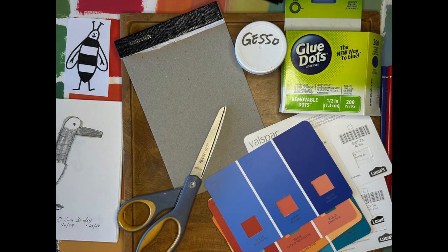This shows the materials I use: glue dots, gesso, paint swatches from my local Lowe's, an empty notepad, and a pair of scissors. Now let's get going — I'll show you what I did.